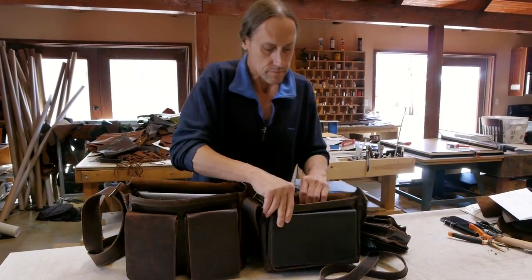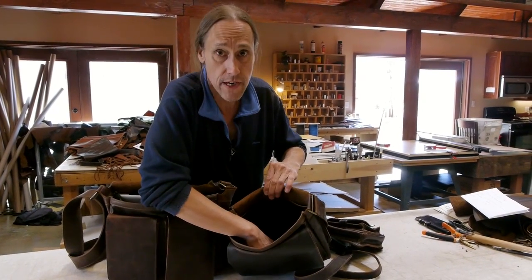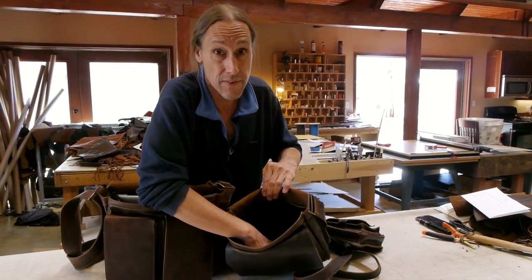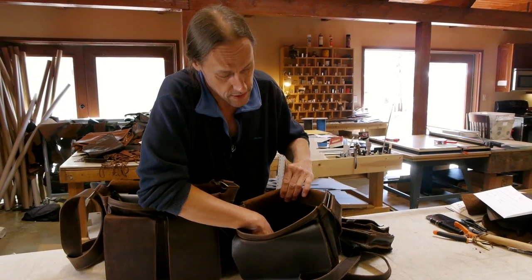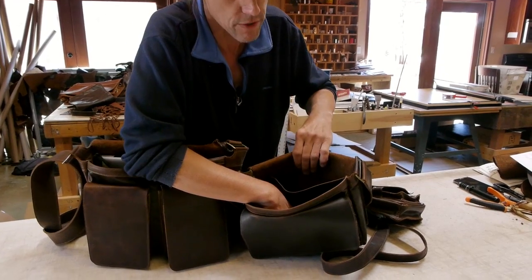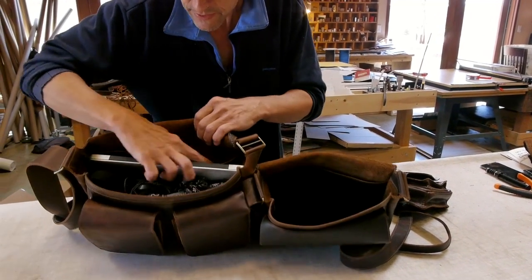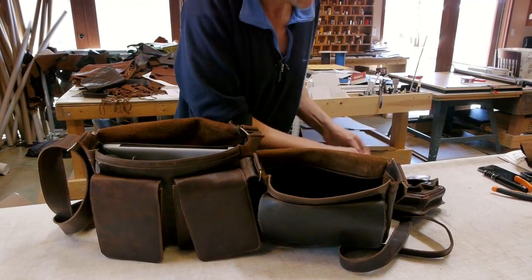On the inside, the Dan Bags have a double wall construction on the bottom, so the leather down there is about a quarter of an inch thick, so it'll take some brunt and shock when you put your bag down hard on the ground. They have an inside pocket like this — they all have that — and then the Terry Bag as well.